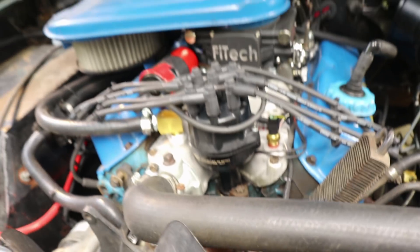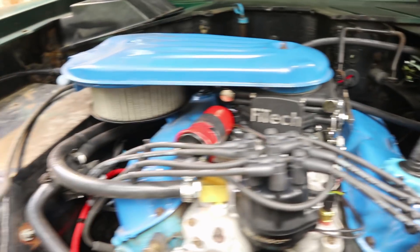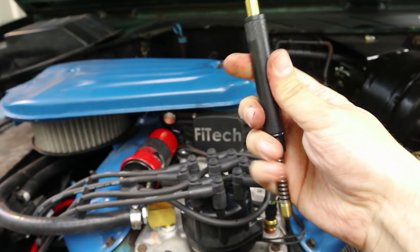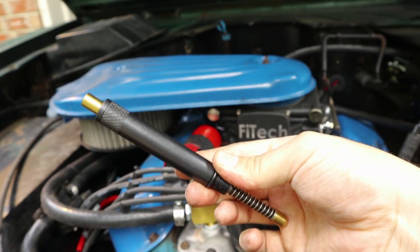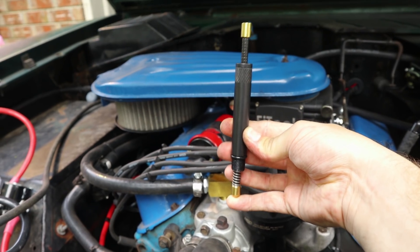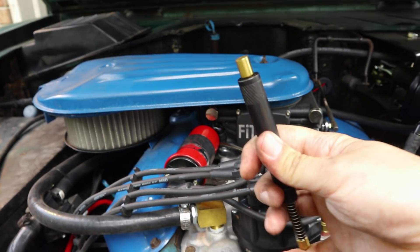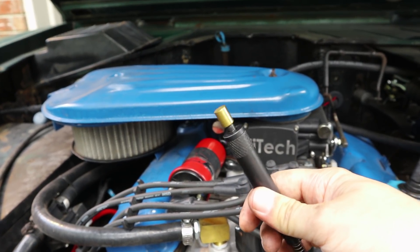When you want to put the timing tape on, you want to make sure that zero degrees on your timing tape is actually top dead center. One of the ways you do that is with a top dead center tool. This goes into your number one spark plug hole, and then what happens is the piston slowly pushes up, and when it stops moving up you know that is the top of the range of motion for the piston.